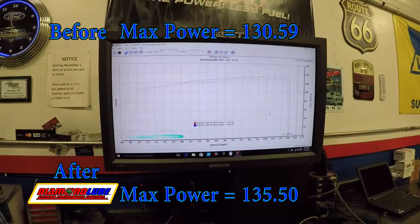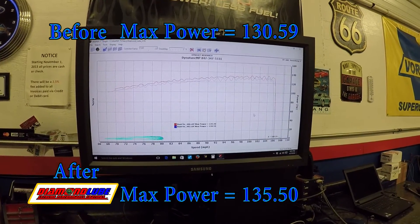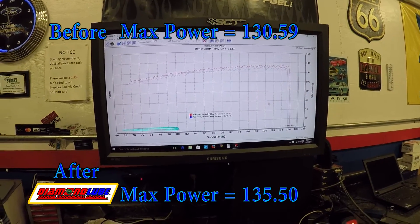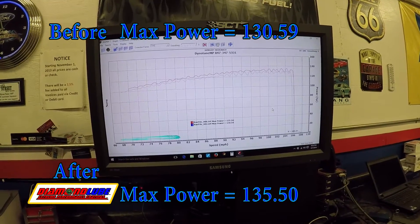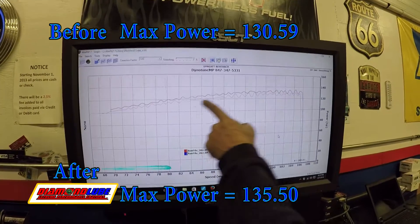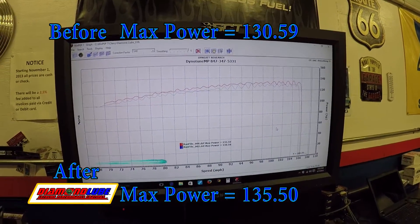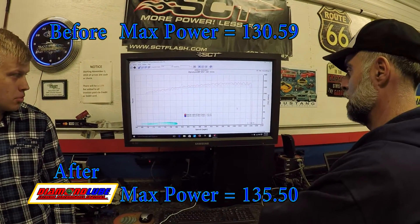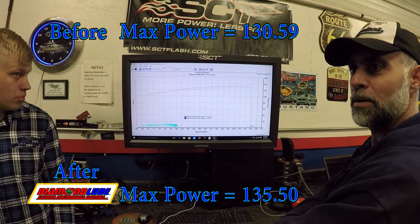The red is the one we just did and the blue one is our best one when you showed up. So it's up exactly five horsepower — you can't deny it's up through the whole run after just an hour of running the product. I'd like to see it a couple hundred miles later.